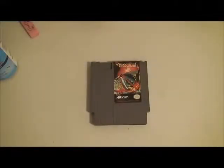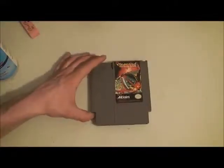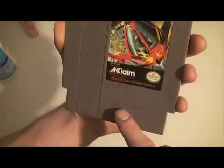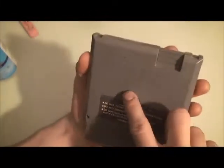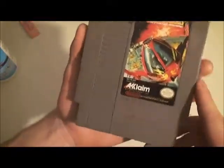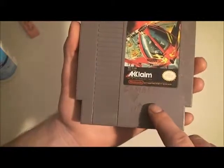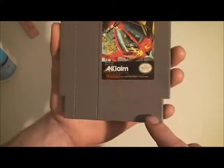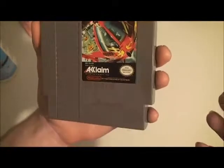Hey, J-Rock here, and in this tutorial today I am going to be removing some pen from an NES cartridge. I've got some pen on the front and the back of this copy of Cybernoid the Fighting Machine. It says 'Gamble' — I guess that was the name of the person. '19th hole' — I don't know why it says that.